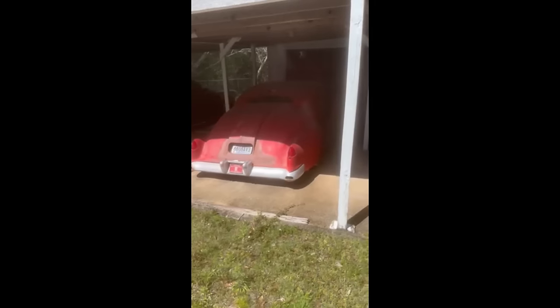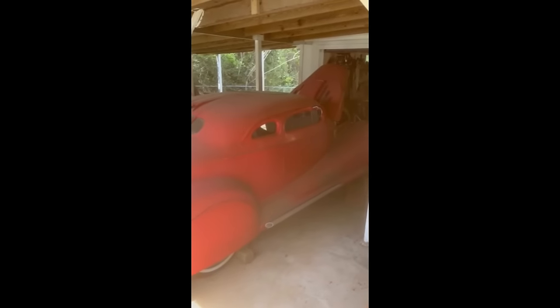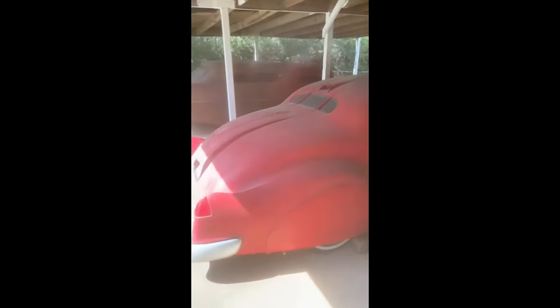Hey y'all, RJ, CNC Metalworks. We're on a road trip today. Anybody into car stuff knows that some of the funner times are just going after one. And that's what we're doing - we're not going after just anyone, we're going after a real special one. Here it is - what we're going after: a '39 Chevy.